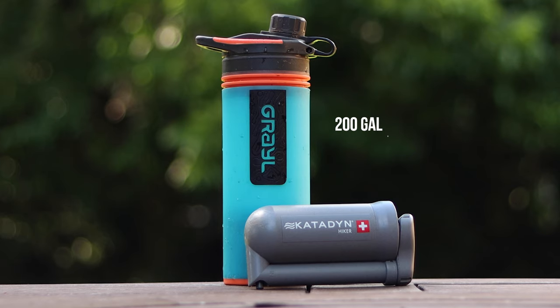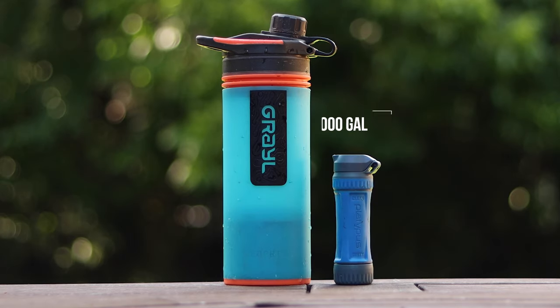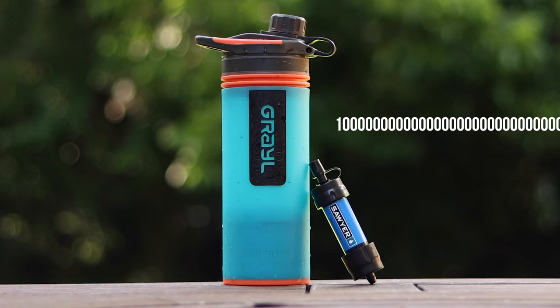Lifespan. Out of all the filters I'm familiar with, Grayl has the shortest lifespan — 65 gallons before you have to change the filter cartridge. Compare that to the Katadyn Hiker that'll do almost 200 gallons, the Platypus Quickdraw that'll do 1,000 gallons, or the Sawyer Squeeze that claims you'll never have to replace it. Suddenly 65 gallons seems like a drop in the bucket.